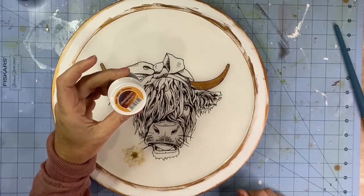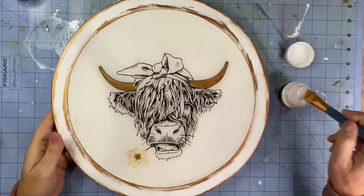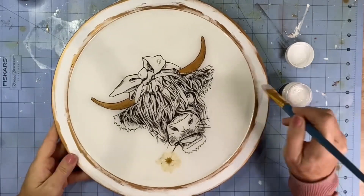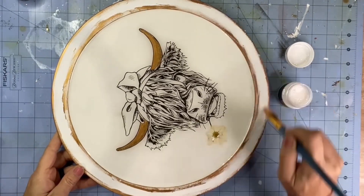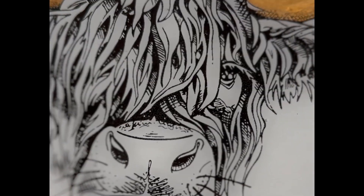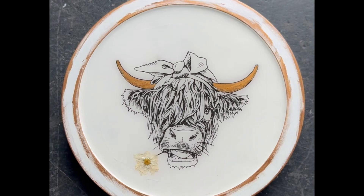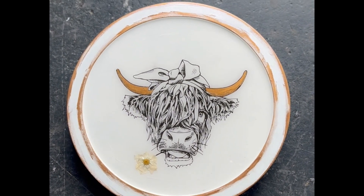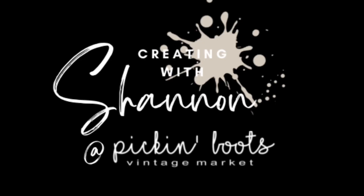For the final step I use the chameleon varnish gold just around the rim, so it gives it some glitter and some shine. See you next time!